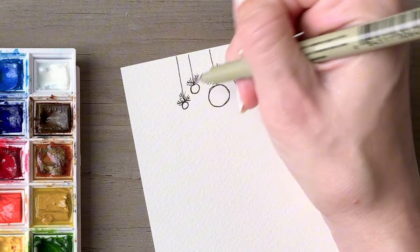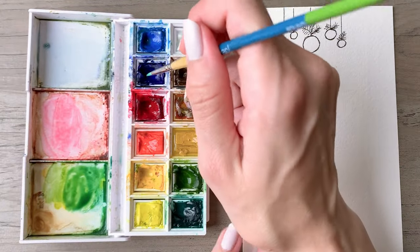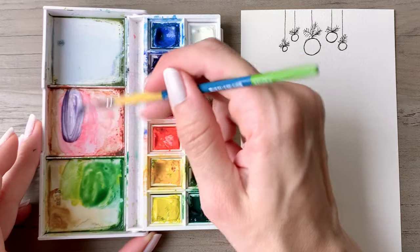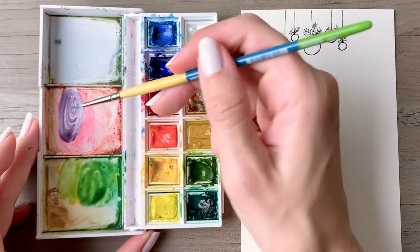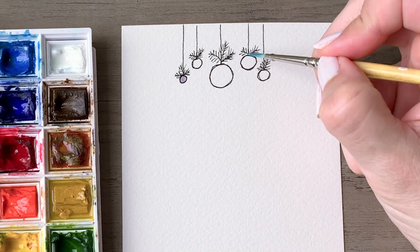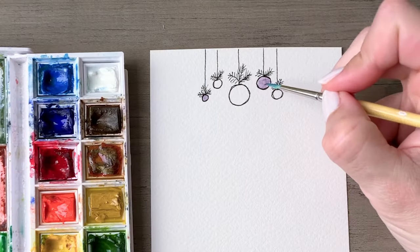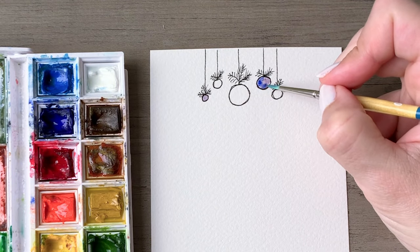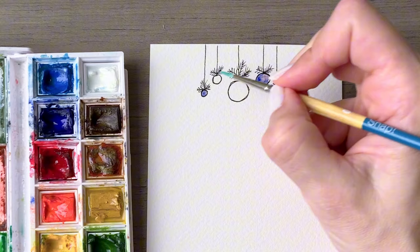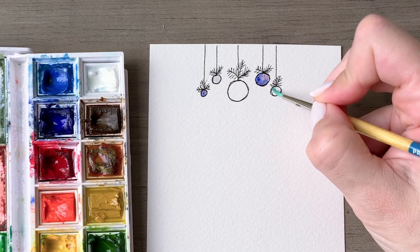After you've done that we are going to start adding some color to our ornaments. Start off by putting water on a couple of the ornaments that we will make purple. I'm starting with the one on the left, then adding some blue to a red mixture to create a nice purple shade, and dropping that into the water already placed on the ornament. That will allow it to mix around and just do its watercolor thing. Then pick up a bit of that deep blue and focus it along the left side curve of each of those ornaments to give them a little more dimension.